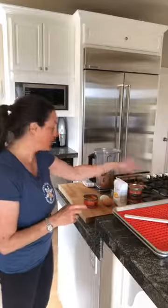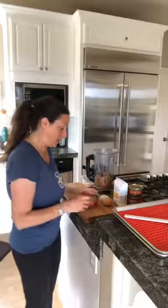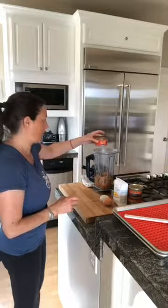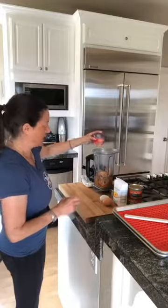It only has three ingredients and I'm going to pour them into the blender. I'm using three cans of salmon — I poured two cans into the blender already and I have one more here, so I'm going to add that in and get as much out as I can.